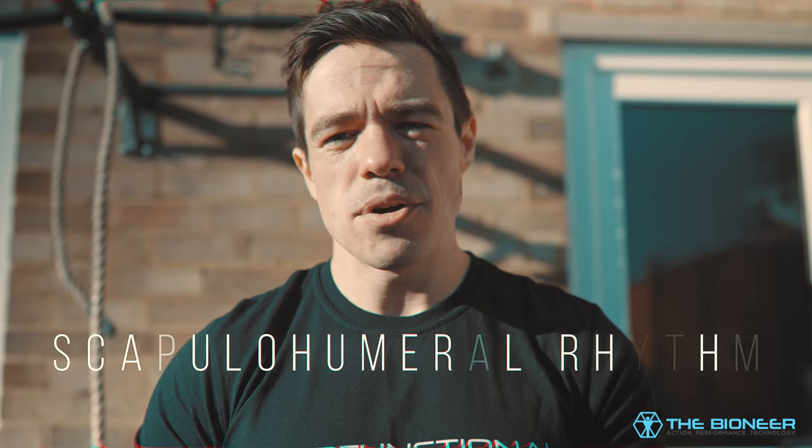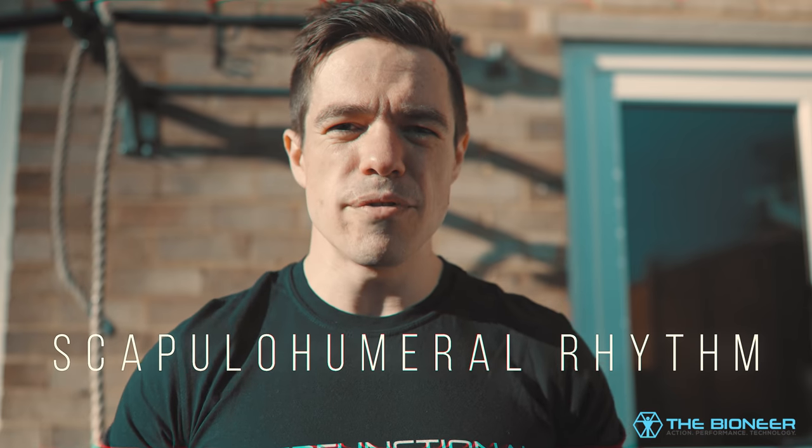A lot of shoulder health comes down to being able to move the ball and socket joint alongside the shoulder blade — this is called your scapulohumeral rhythm, your ability to move those in accordance. Unfortunately, due to our modern lifestyles many of us have lost this ability, owing not only to the fact that we're hunched over so much, but also the simple fact that we rarely need to reach over our heads. And if your training program has a heavy bias towards pushing movements, that's just going to exacerbate those issues. One of the most common causes of shoulder pain is the bench press.